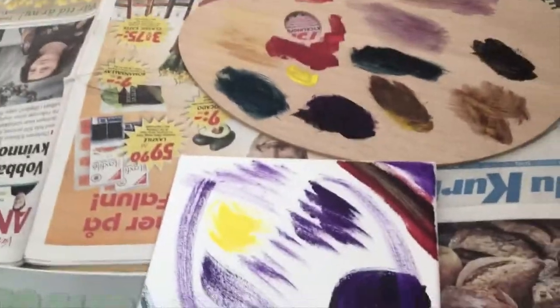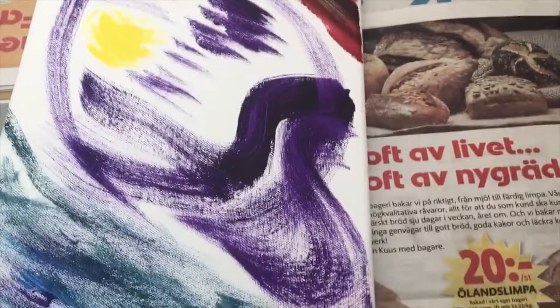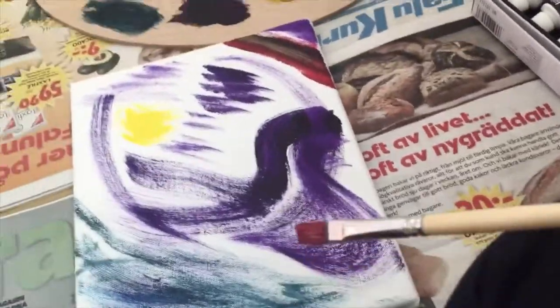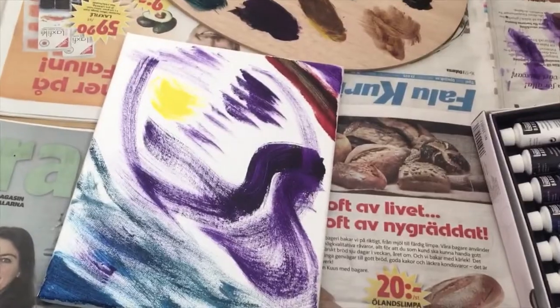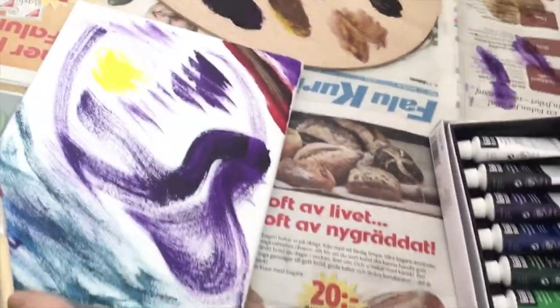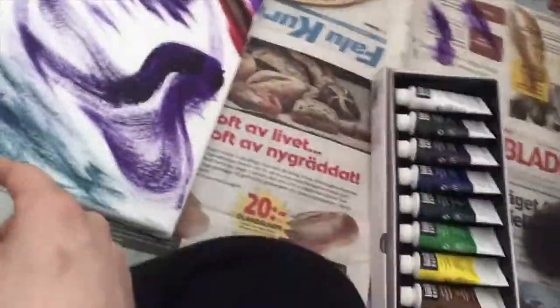Just added a bit of yellow because the sun is out. It kind of looks like a weird face-ish thing, like a weird skull. I don't know how much more I'll do — I'm just good with that. It's more color than the absolute white wall I have right now.